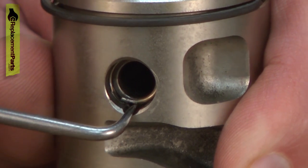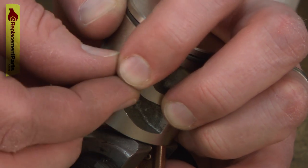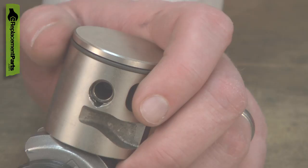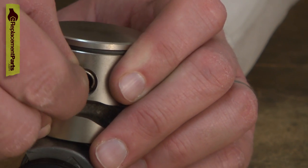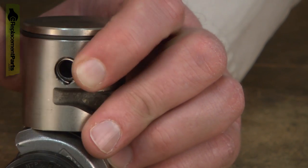Just using a small pick to get it started, I'm going to keep a finger over it as it comes free — these tend to want to fly across the room on you. Now I'll snap my new retaining ring in place. You never want to reuse these as they will tend to lose some of their springiness as they're removed from the piston and they won't seat securely.